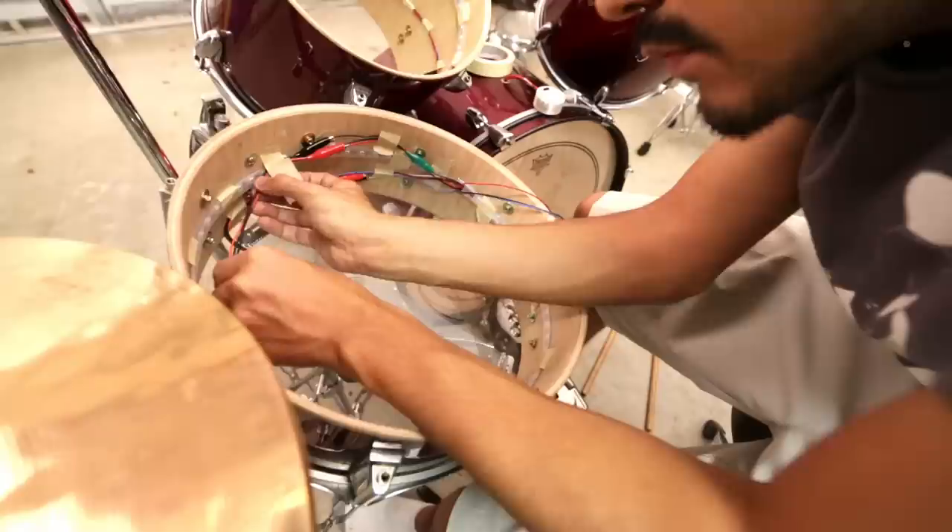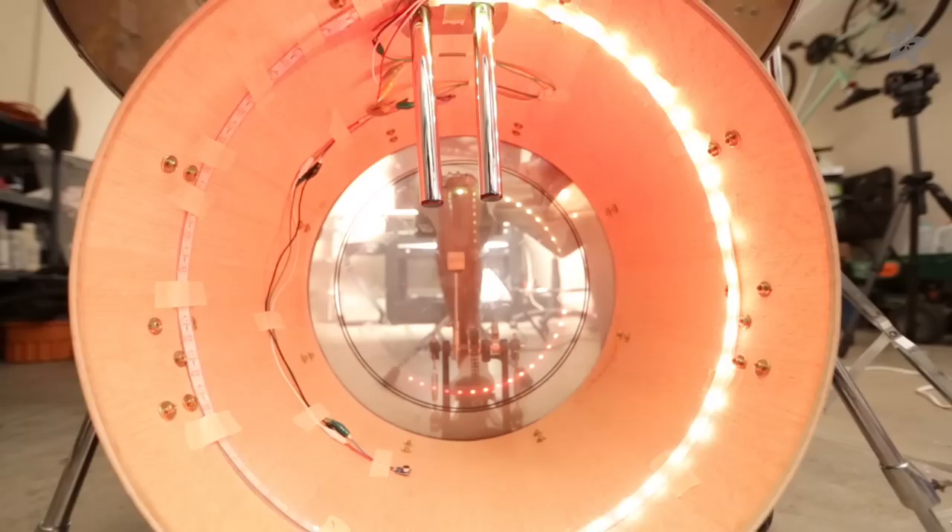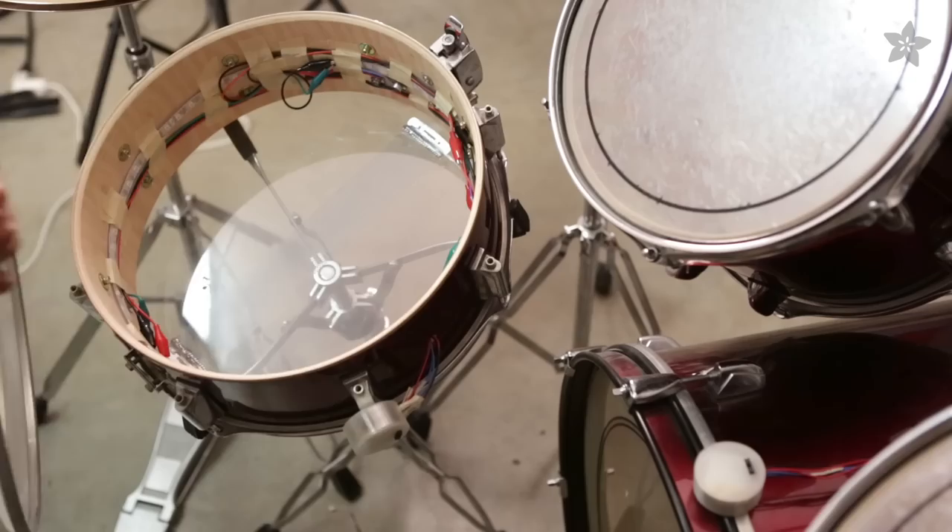For an easy build, use alligator clips to connect the components inside the shell. Tape can easily hold each lightweight NeoPixel strip. Make sure to test each drum before putting the heads back on.